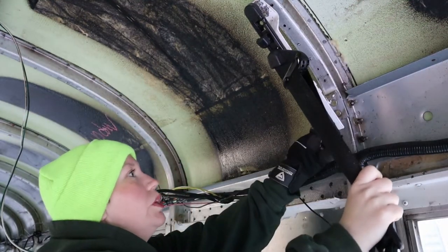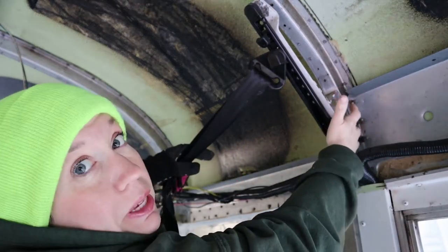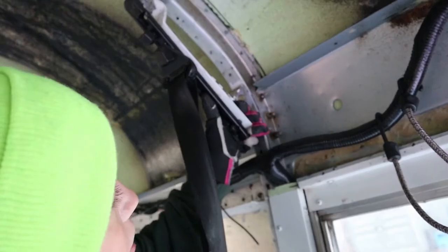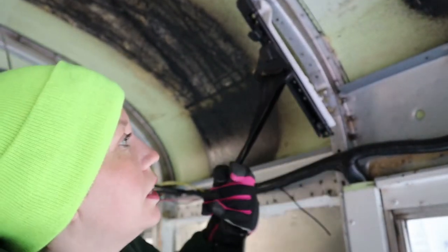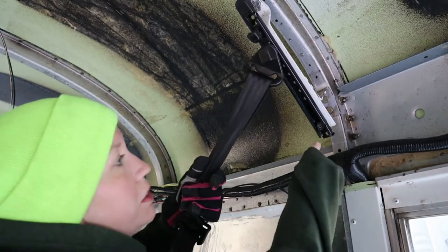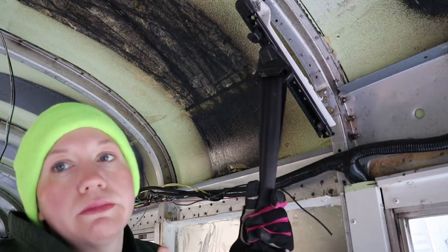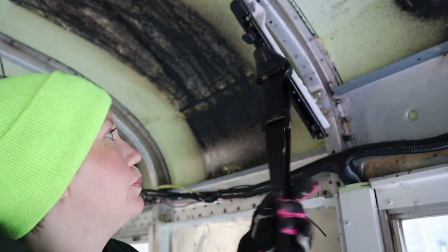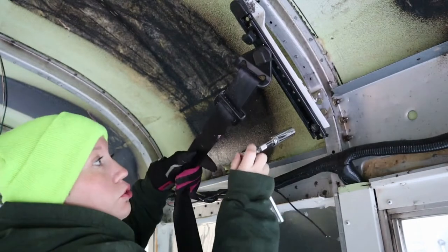I was hoping I could reach these bolts behind here, right there. But I don't think it's going to get in there as good as I need it to. I'm going to try, because that will just be a lot easier than taking this out and then taking this out and then taking this. Let's just see. No, it's not going to work — the angle's not right.